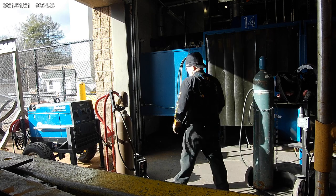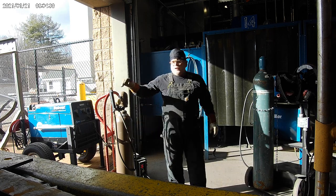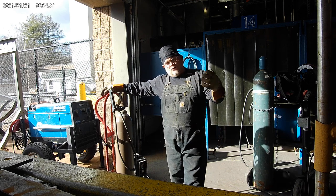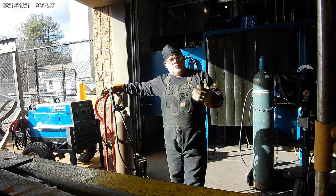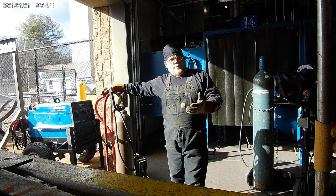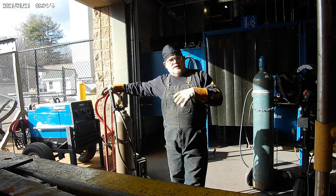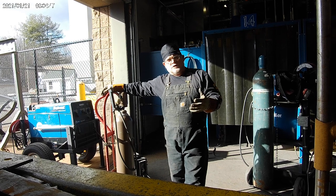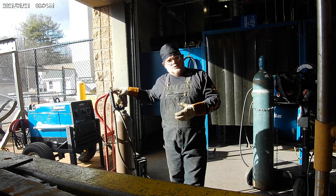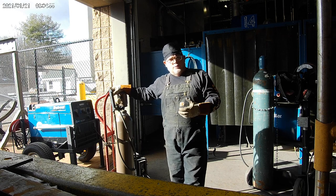These are used on the job in remote locations for welders who are building bridges, working on buildings, or just repairing construction equipment out in the field. It allows you to run flux core wire or inner shield wire, if you don't want to use gas, and put down a lot of weld fairly quickly.